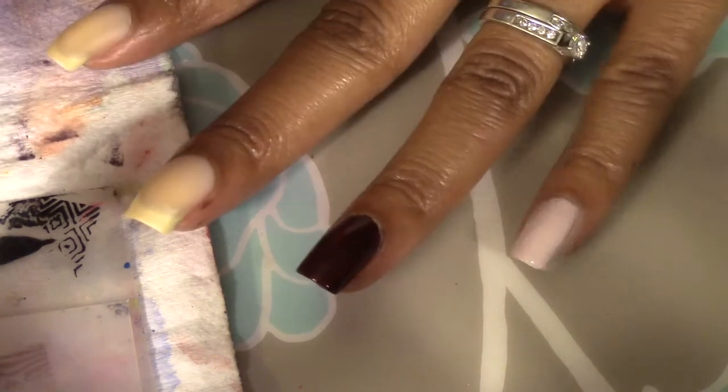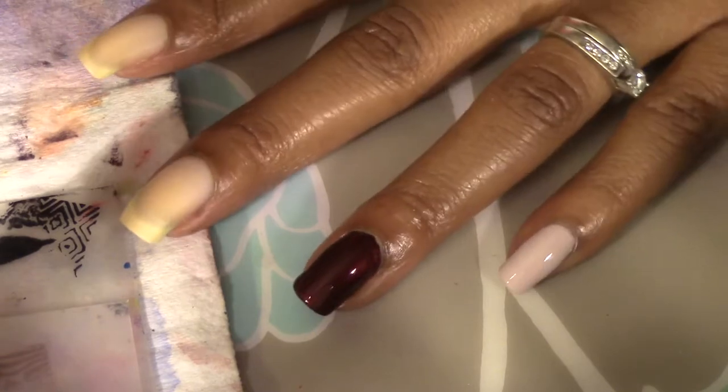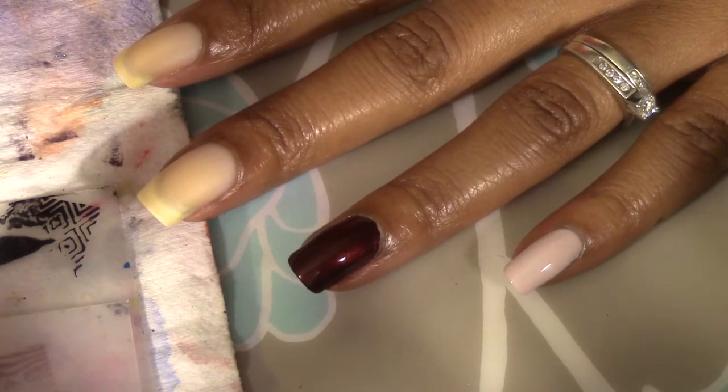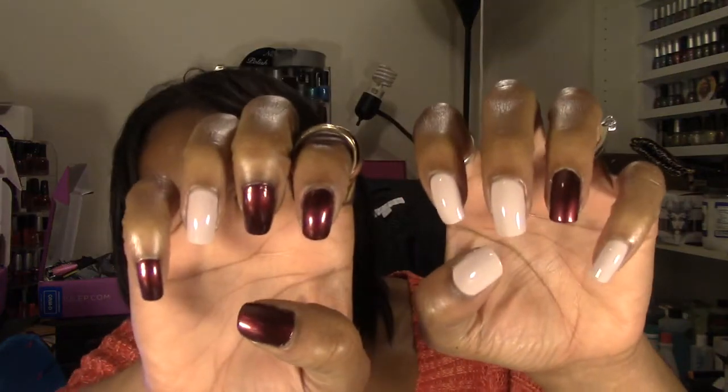Okay, so there's one coat of each — a fairly thick coat — but I am pleased, so I'm going to go ahead and finish the rest of my nails. I don't believe I will need two coats, so I will be back with my final thoughts. Okay so I am back and here is the finished application of both colors.